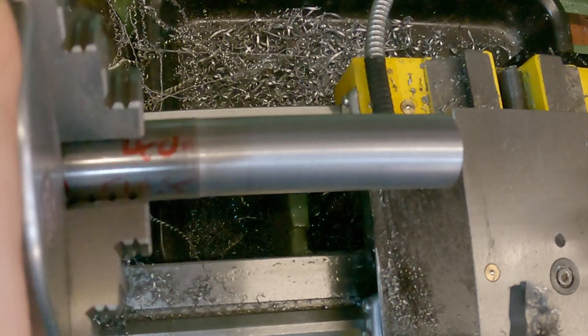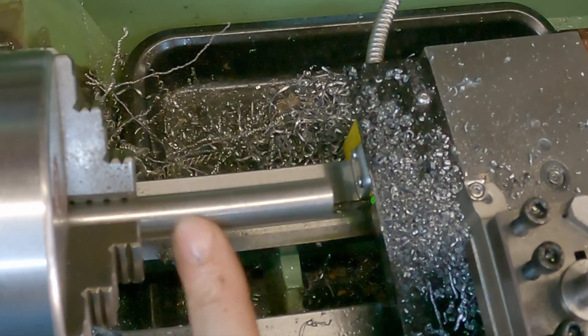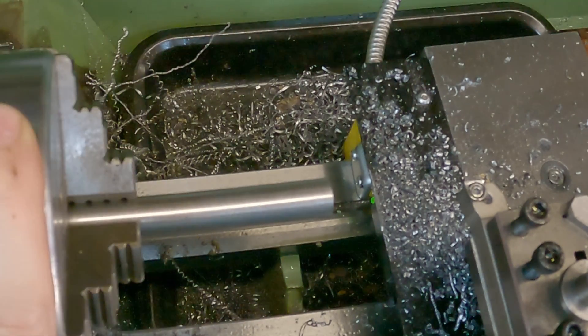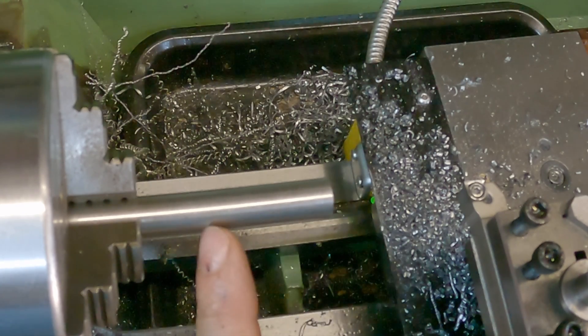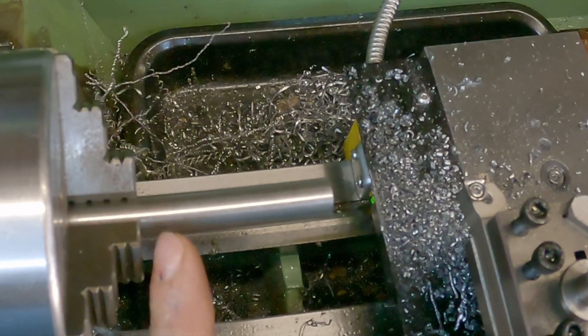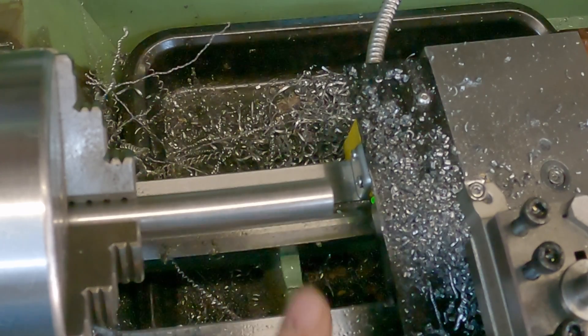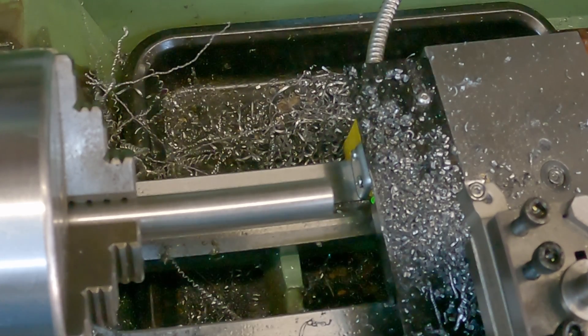I just need to part this off now, and once that's done we can work on making the end bit that's actually going to attach onto our taps. It's just dawned on me that I've got some 12L14 mild steel, so I'm going to make the nose out of this as it'll be a lot easier and less material to turn down. I'm going with 10mm of material at the top and then 40mm down here — the 40mm section will be 6mm diameter and the 10mm section will be 10mm diameter. Then I'll put a 60 degree tapered nose on it, which should fit into our taps nicely.